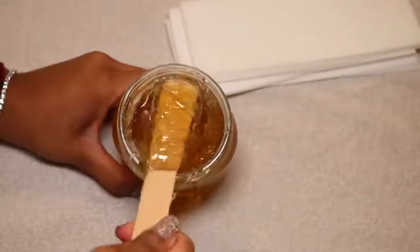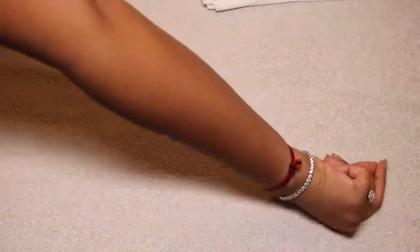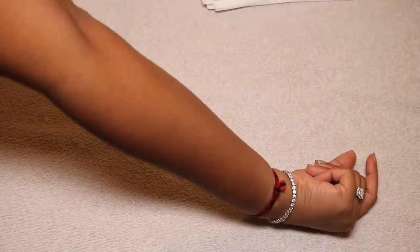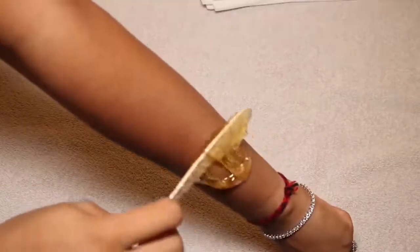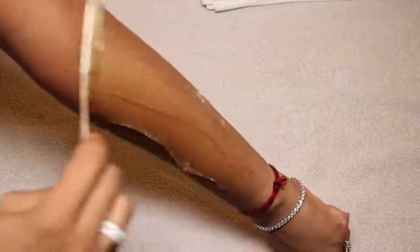I mainly do sugar waxing on places where I haven't gotten laser hair removal yet. Where I have had laser, I shave. I shave my legs too — I can't be bothered and I've had laser there before. But my arms and armpits are where I wax usually.